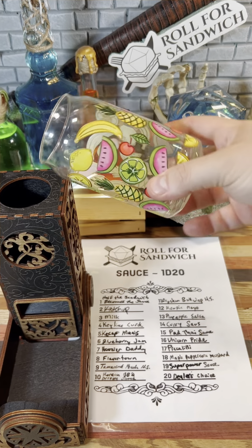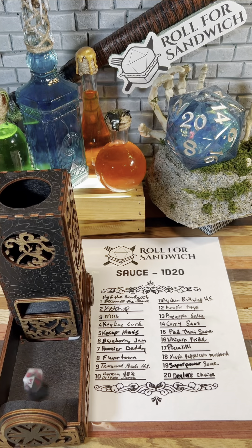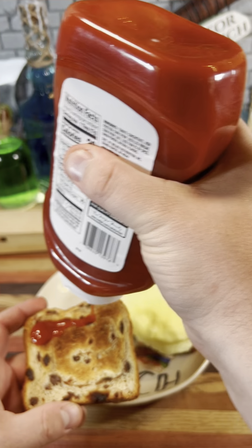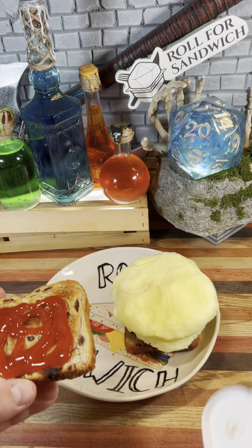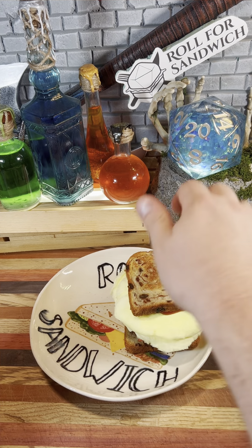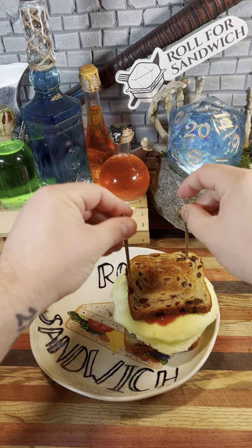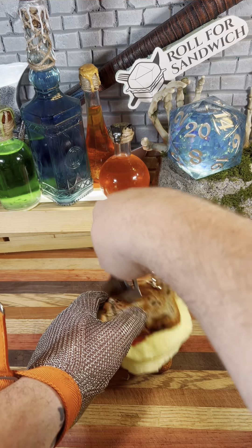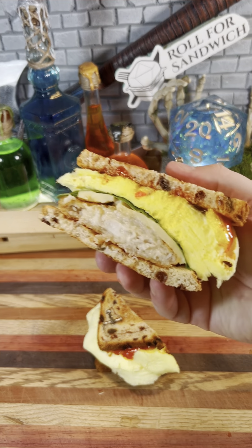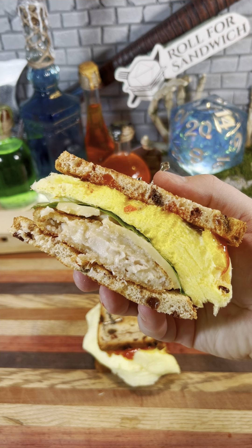And last but not least, it's the D20 sauce roll. Here we go. Two — ketchup. Well, I guess this is what happens when I have three good sandwiches in a row at the beginning of a season. Now we have this. Okay, let's get it closed up. Get our toothpicks in to hold it together, and let's get it cut in half. And let's take a look at that cross-section. Looks like I just unlived SpongeBob. I am uncomfortable with the energy that we've created in the studio today.